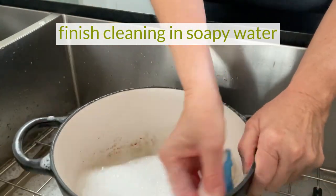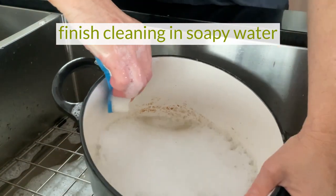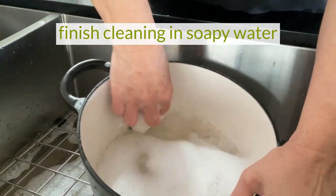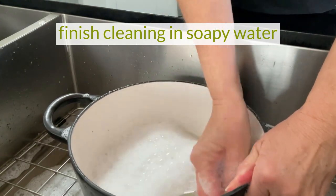After you have removed the large bits of food, empty and rinse the pot. Next, add more dish soap and warm water. This time, let it soak for about 15 minutes, then you can start removing the remaining marks and stains.